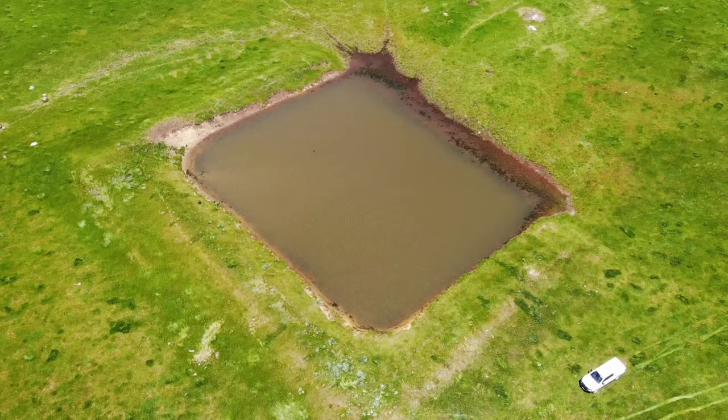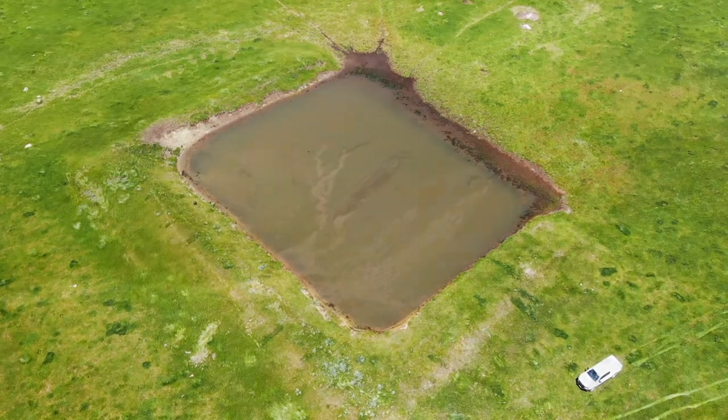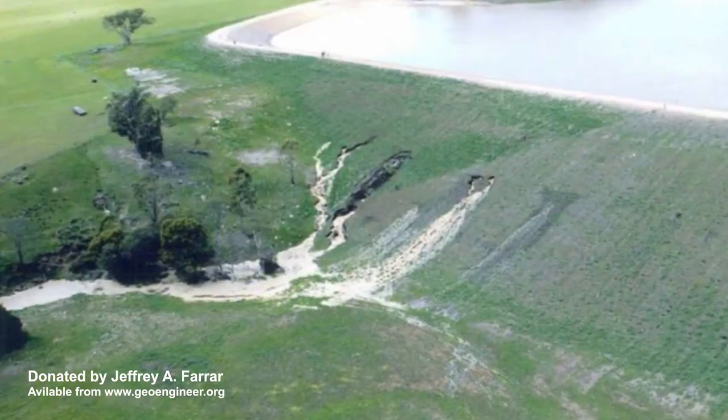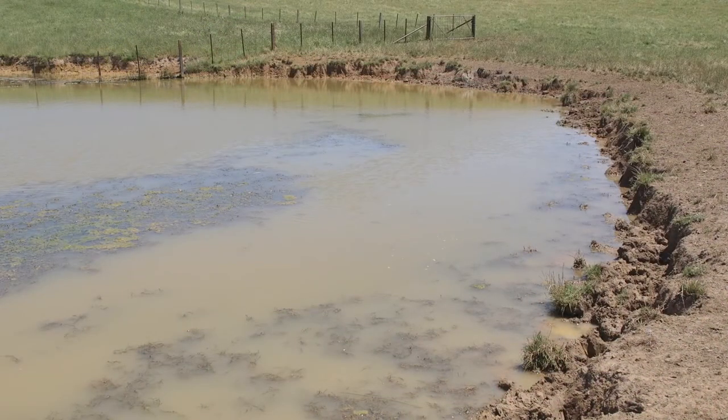We've constructed our dam, now let's talk about dam maintenance. Dam maintenance is really important for the longevity of your dam and avoiding things like leaking dams and eroding outlets. You'll have a well-constructed dam but over time it'll need maintenance.